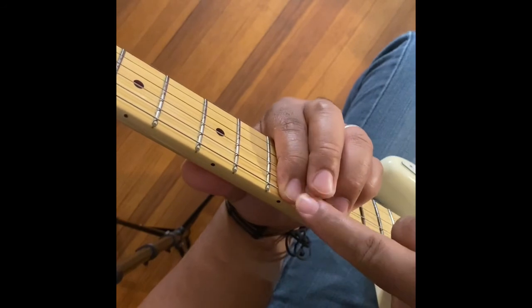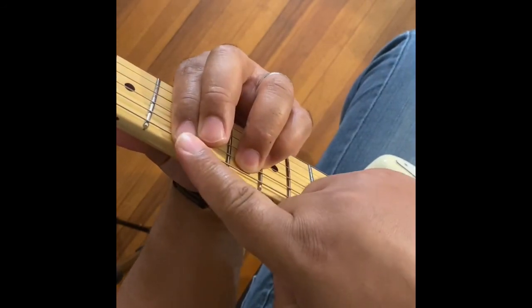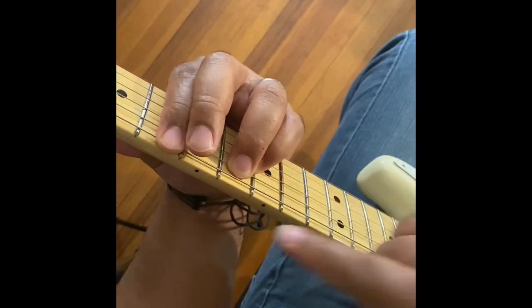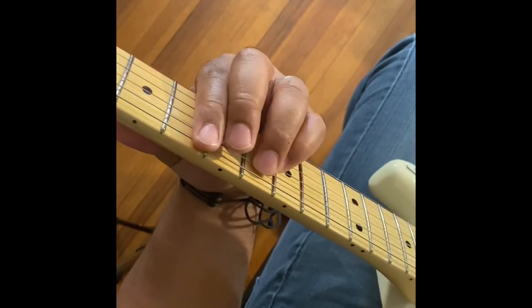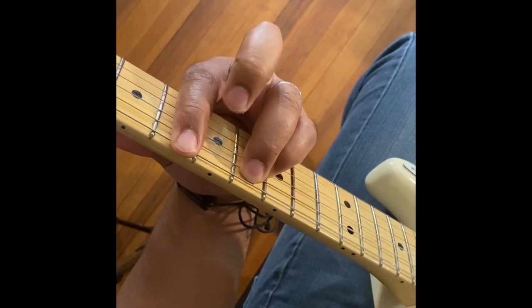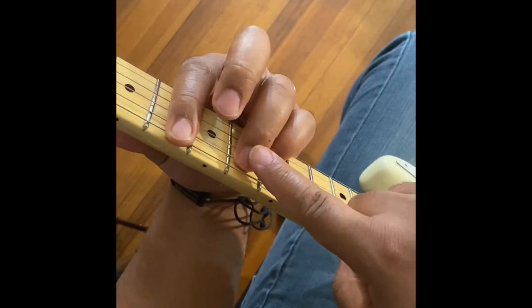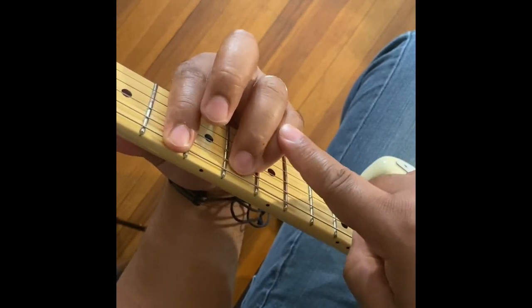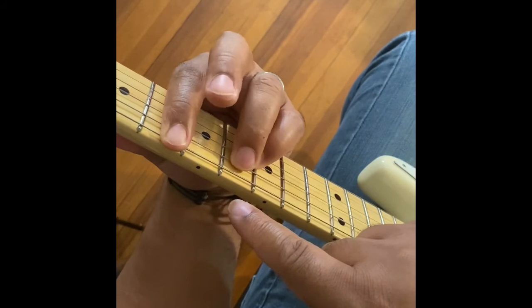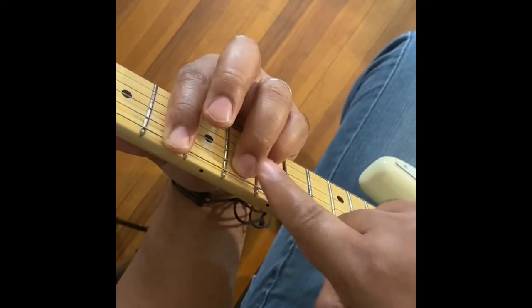So from our Db, we go to the 6th fret. We're leading with our finger, keeping that same shape. The entire time, your first finger, your ring finger, and your pinky finger should be a whole step apart — a whole fret apart.